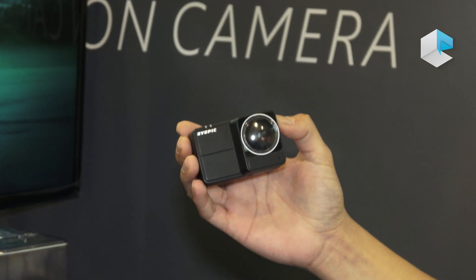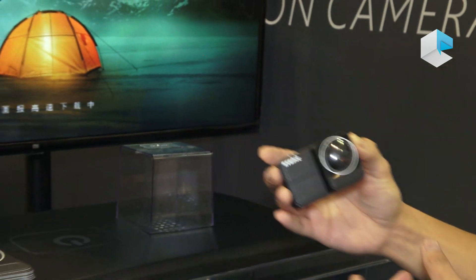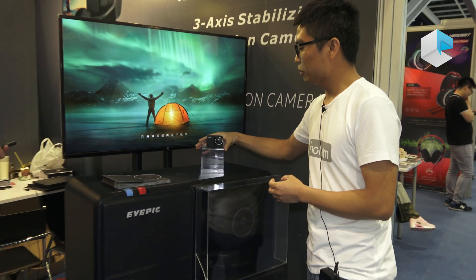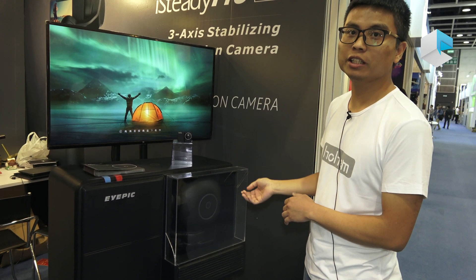This is our simple design. We will launch this action camera on Indiegogo crowdfunding. We are taking a new product range for the photography industry.